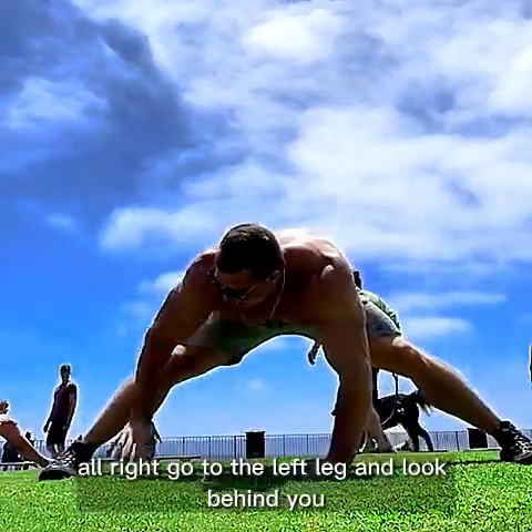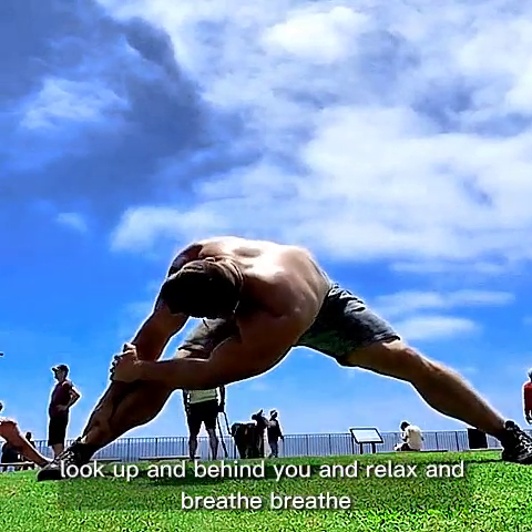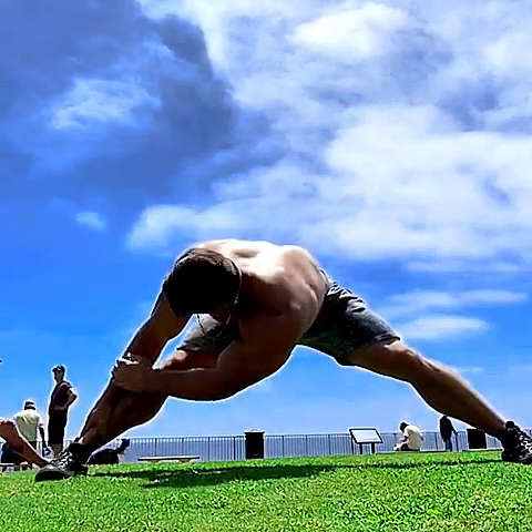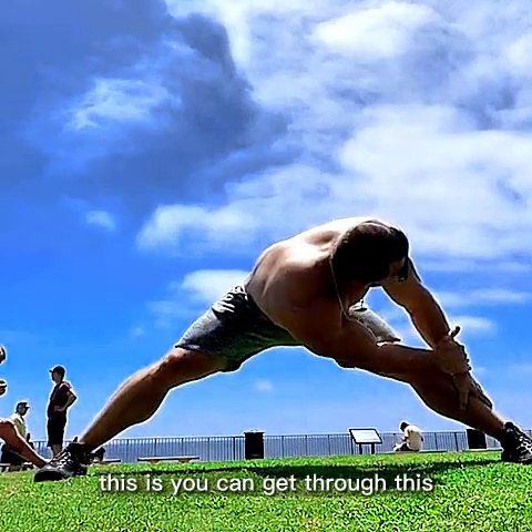All right, go to the left leg, look behind you — look up and behind you — relax and breathe. Opposite leg. You can get through this.